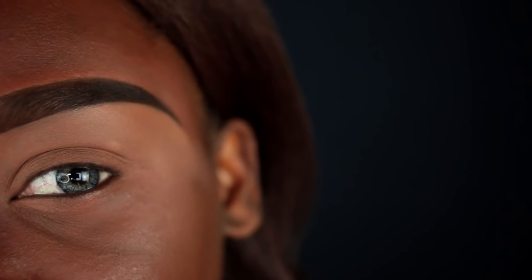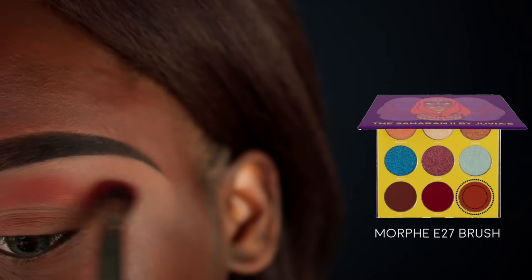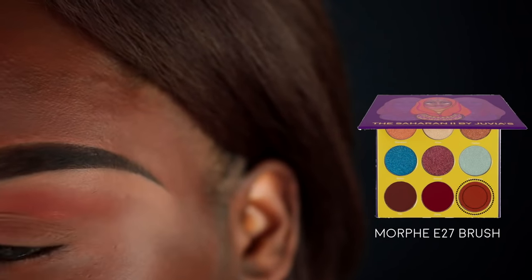To start the eye look, I'm going in with the Saharan 2 palette from Juvia's Place. I'm going to pick up the Taza color on a Morphe E27 brush and blend this all through my crease and transition area.